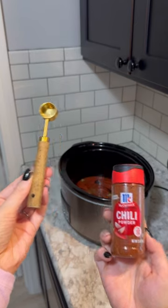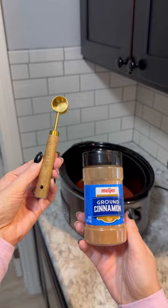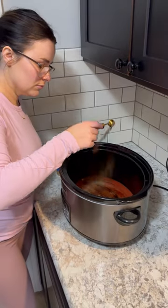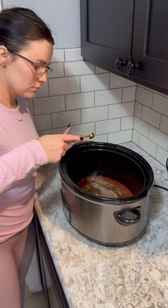Next, toss in a teaspoon of chili powder — and yes, I like to measure out my seasonings because I love using my gold measuring cups. Next, we're doing a teaspoon of ground cinnamon, and we're measuring out our salt because I'm not a huge salt person — tossing in half a teaspoon of that.